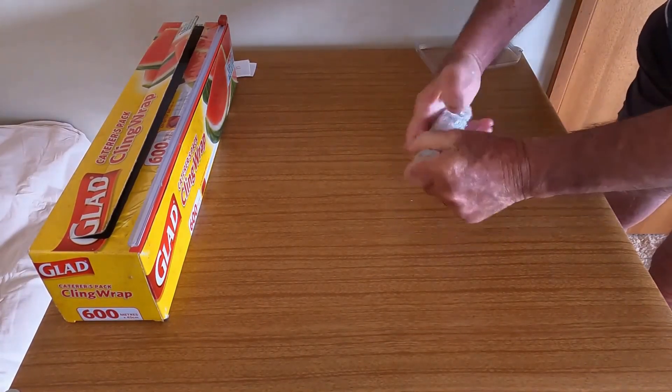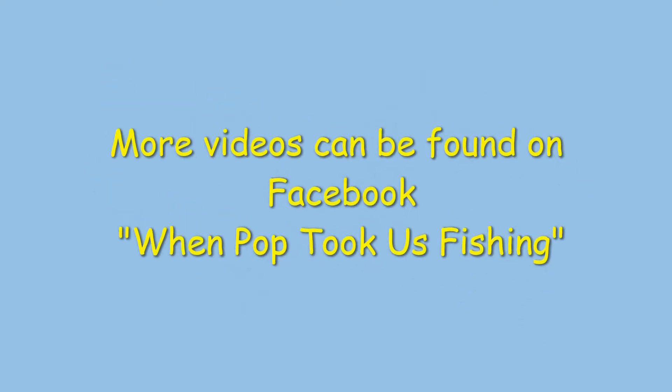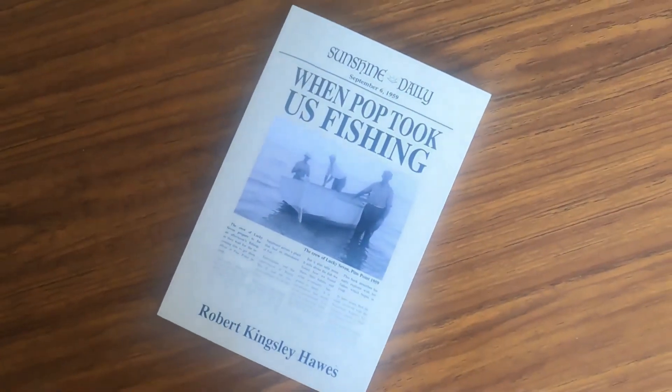And that's the job finished. The fillets are ready to go in the freezer. Keep checking Facebook — 'When Pop Took Us Fishing' — for more videos by an old bloke who has been fishing for more than 70 years.